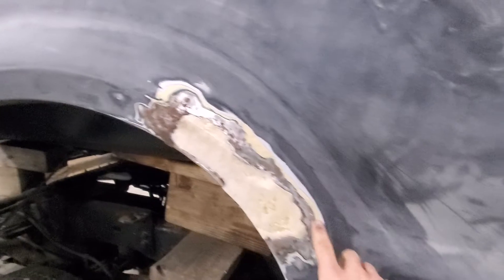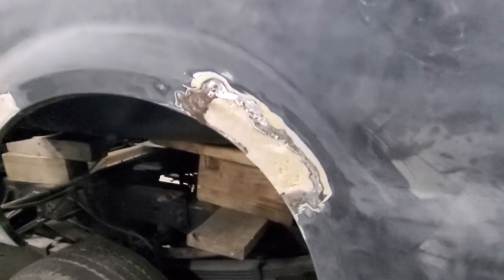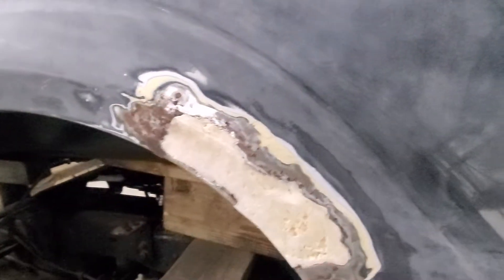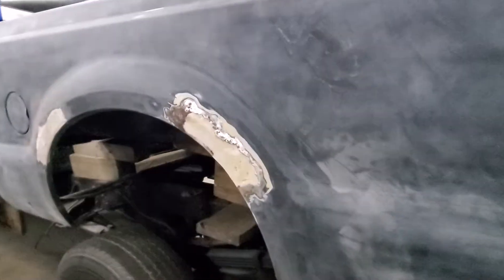Coming back to this side — this is all gone. This is actually spray foam. We filled it, taped it, then pulled the tape off and sanded it down nice and smooth. I'll probably just go over a couple spots with a bondo layer and fill all that, but this whole panel is not in great shape.